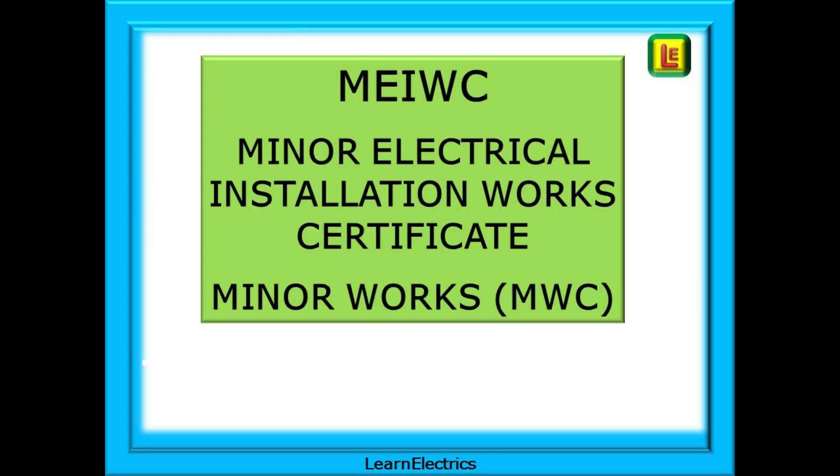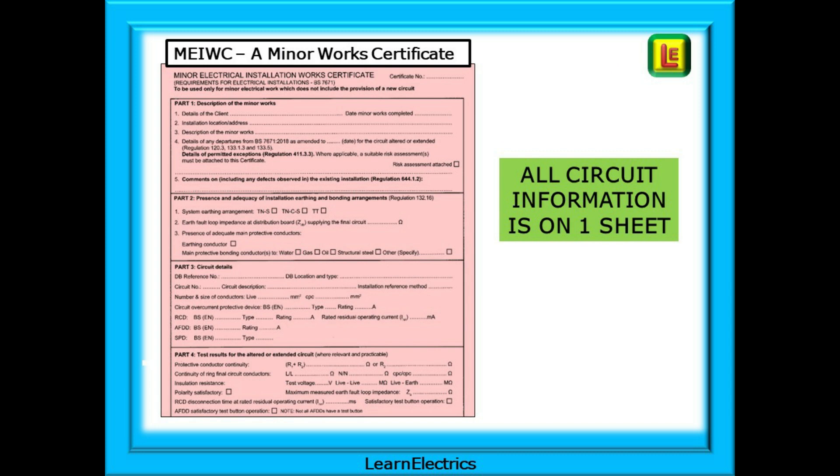Let's look now at the minor electrical installation works certificate, or MEIWC. On the job on site nobody calls it by its full title — it is abbreviated to minor works certificate or MWC. With a minor works certificate all the circuit information and test results are on just one sheet of paper. It would be used when making an addition to an existing circuit, perhaps adding another light to a kitchen or replacing a broken socket in the lounge. It is for work on circuits that are already installed — they are pre-existing.